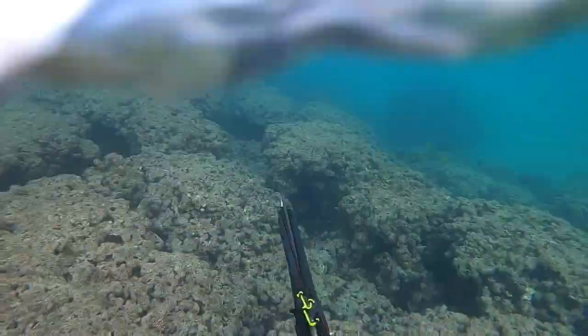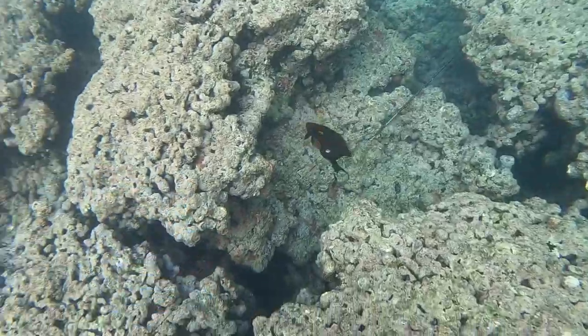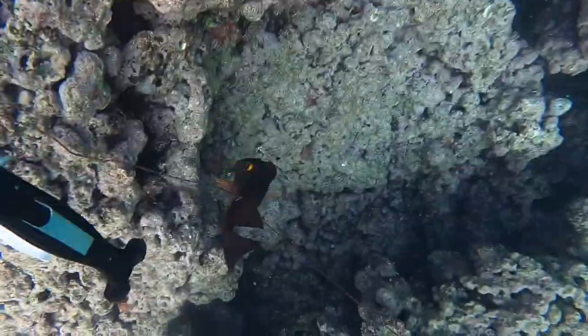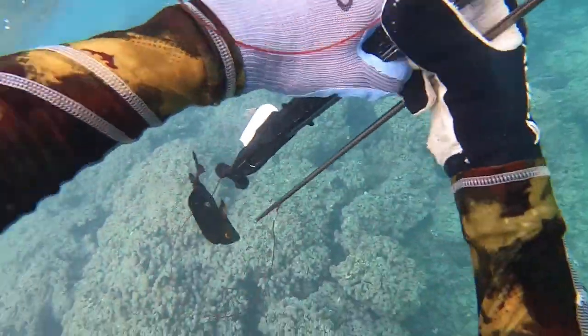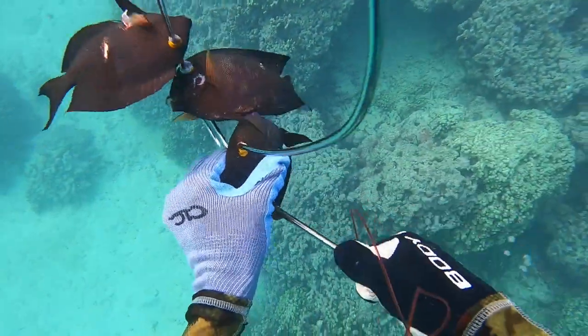Creeping around these little coral heads looking for a Kole, I see one out in the distance, take a shot, and yeah this little reef gun works really well for spearing small fish like Kole or even Toao. It was a great time on the water just getting some fish for dinner. Able to string this big boy up and we're on to three Kole for the day — looking good.